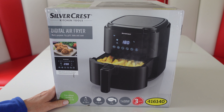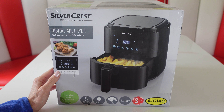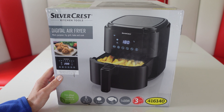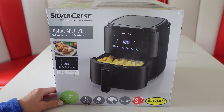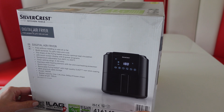This looks a compact size. It has an LED touch screen display with 8 pre-set programs. The temperature can range from 80 up to 200 degrees and it has a timer that you can set for up to 60 minutes. The basket can hold 2.4 litres and it runs at 1400 watts. It does come with a 3 year warranty.